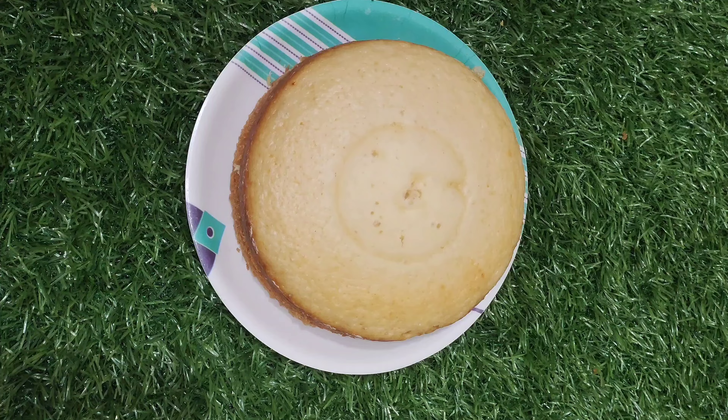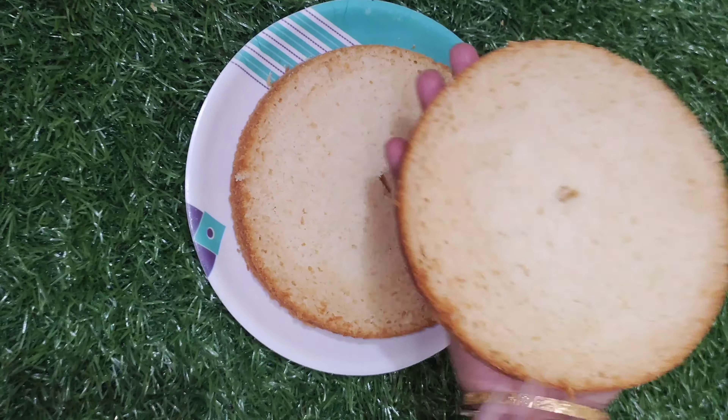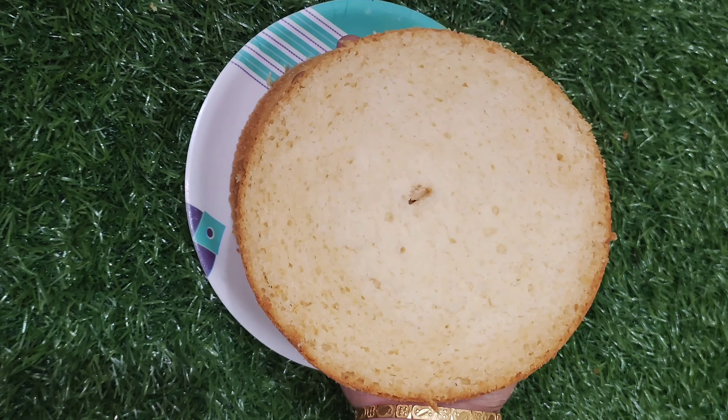When using a palette knife, you need to cut and smooth it out. I am using a palette machine. I will find some tools for decorating my cake.